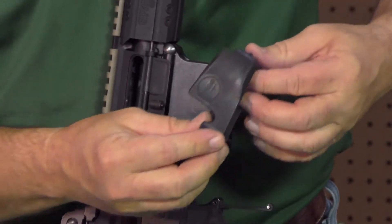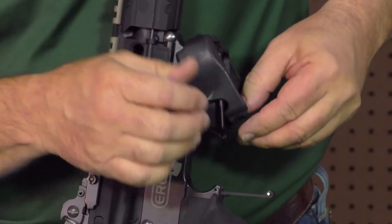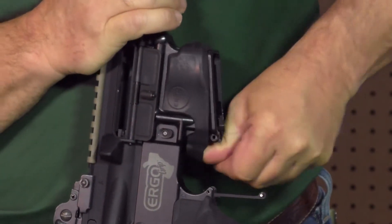Take the Magwell Grip, slip it over the front of the magazine well, and pull it down over the back of the Magwell.